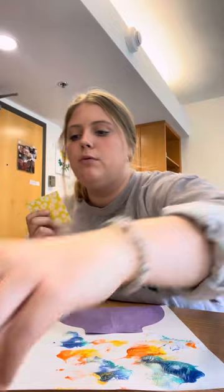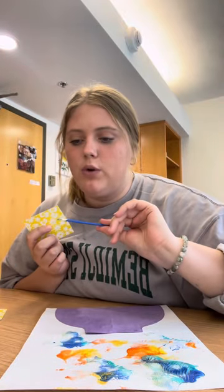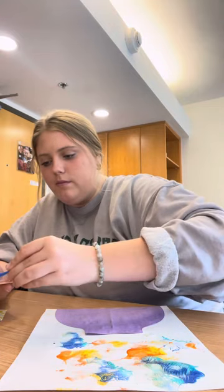You're just going to do some different colors so you can get different color flowers. When putting your colors on, we're going to want to do colors that don't make brown. So we could do red and blue to make purple, and then we're going to add some white.